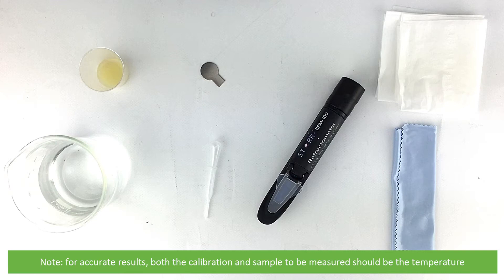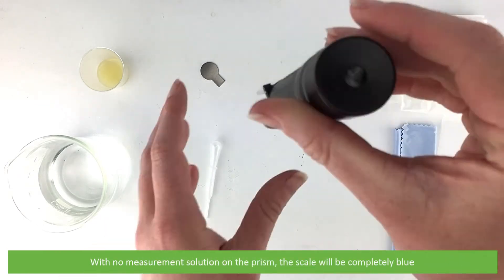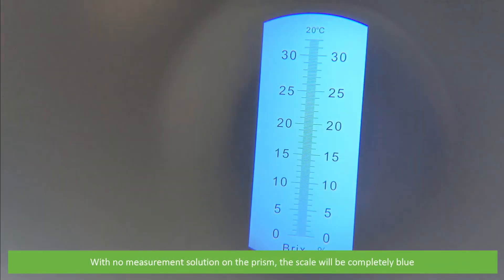For accurate results, both the calibration and sample to be measured should be the same temperature. With no measurement solution on the prism, the scale will be completely blue.